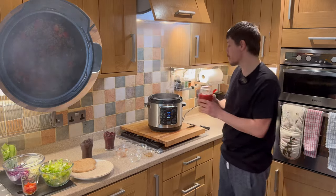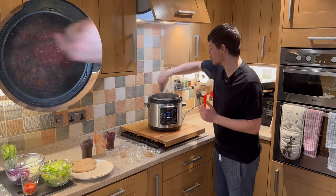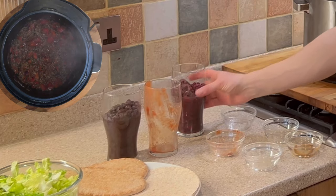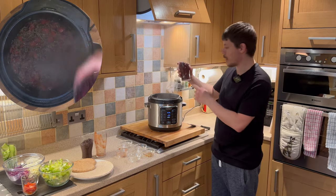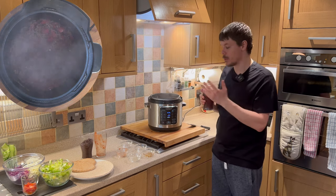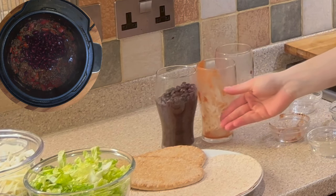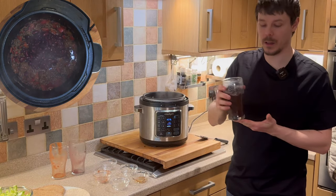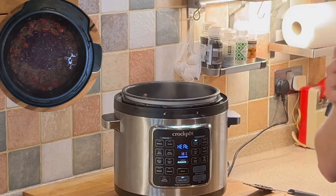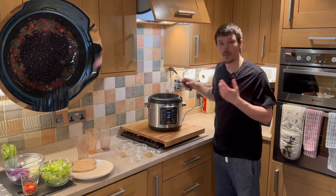Next we want to add our tomatoes. After giving that a quick stir, our kidney beans. The kidney beans already have juice within them — that juice will replace the water which would otherwise go with the stock. And the black beans; again, there's lots of flavour, lots of juice and lots of texture within that, so we want to try and use this instead of plain water. Once again, give everything a good stir.